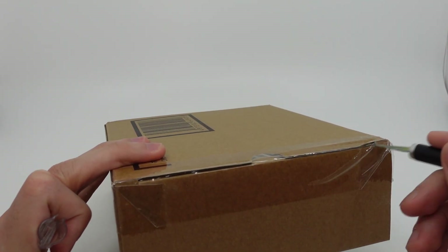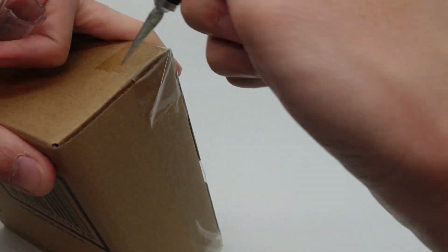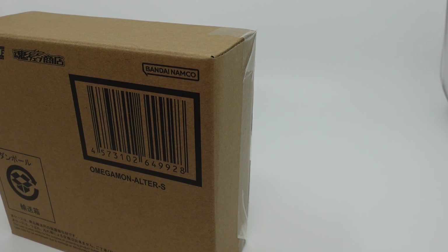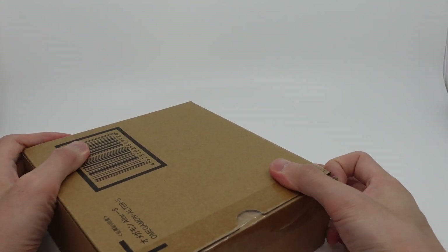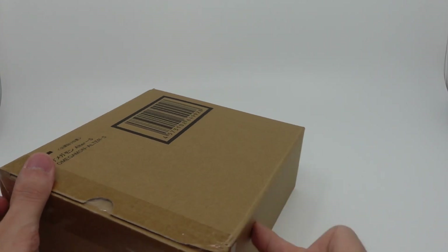Last time we opened the Beelzemon and Gallomon was quite a while ago, so they're not actually releasing these super frequently. I guess I know why Digimon is not at the top of the list for popular IPs — they're kind of taking their time and making it all P-Bandai, because I'm guessing the regular releases don't sell well enough.